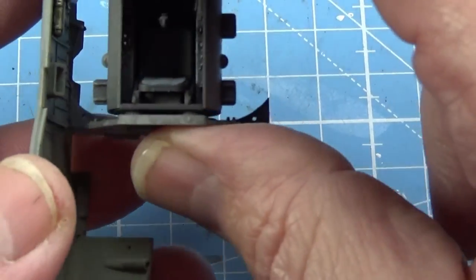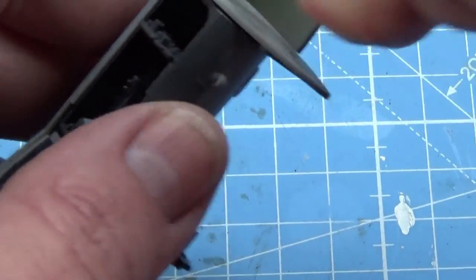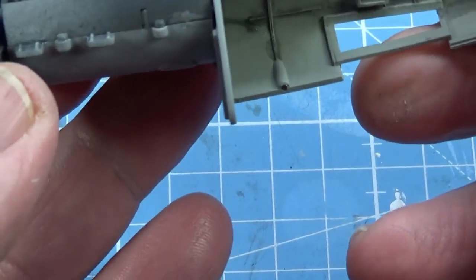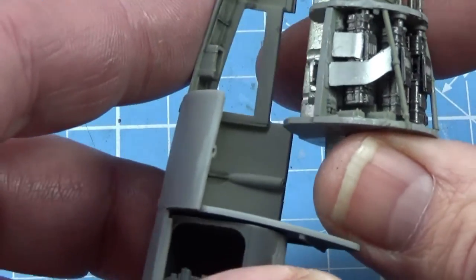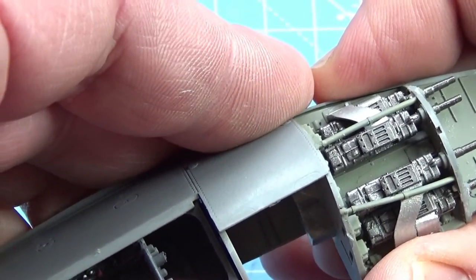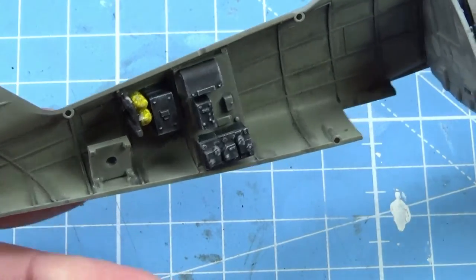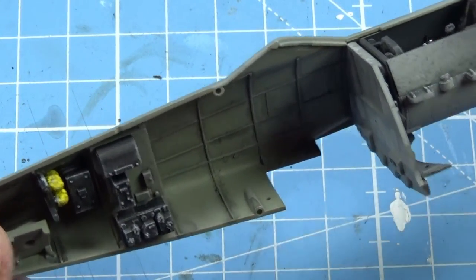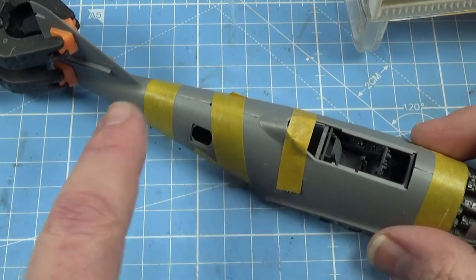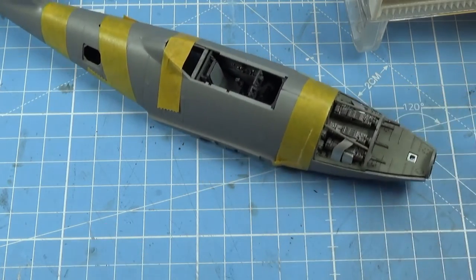Now we can put the cockpit section into the aircraft like so. And we can put the gun section into the nose as well. With these in place, we can close up the whole fuselage, put these little bits where they belong, and everything's fine. There it is all taped up. Actually the fit is really nice, especially the back part of the fuselage here — the fit's lovely. Very impressed.